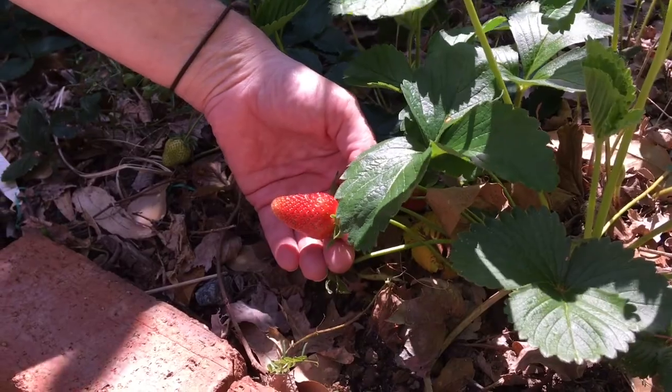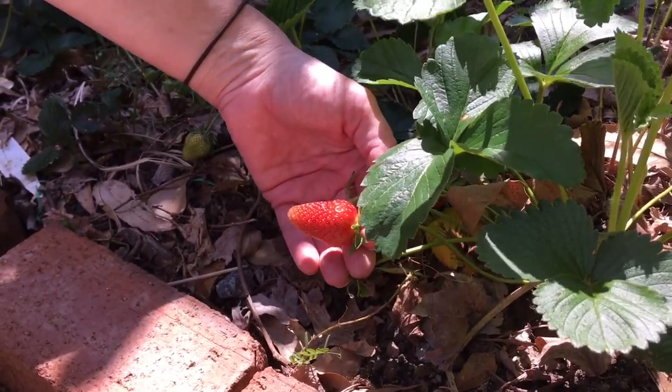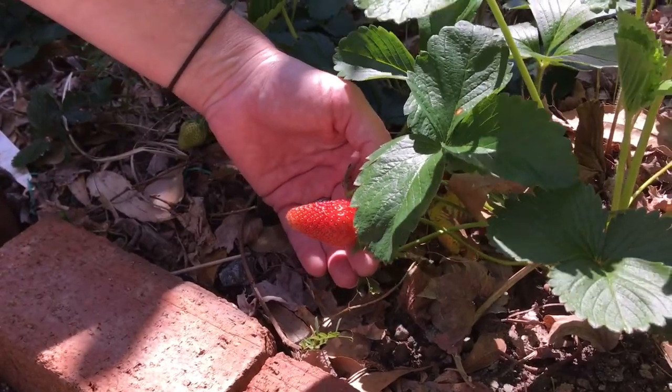Look what I found in Miss Wallston's strawberry patch — a juicy red ripe strawberry. This is a great example of a fruit, and you can see on this fruit the seeds are found on the outside of the fruit instead of the inside.